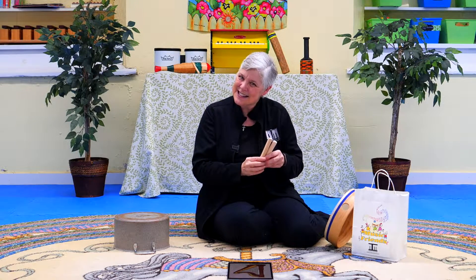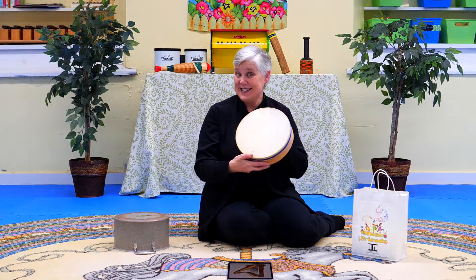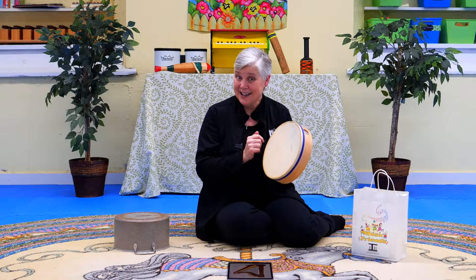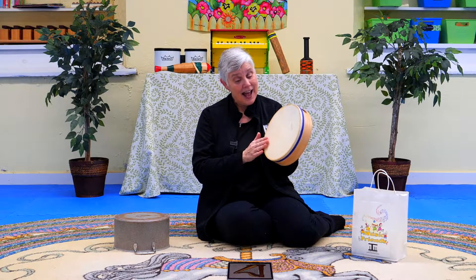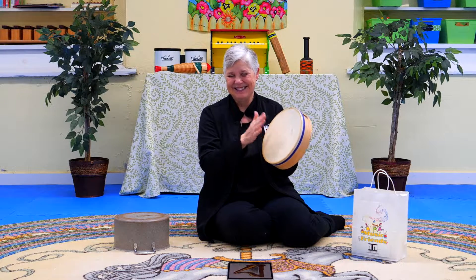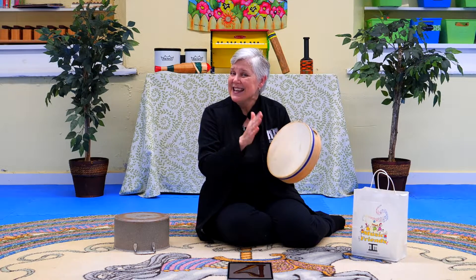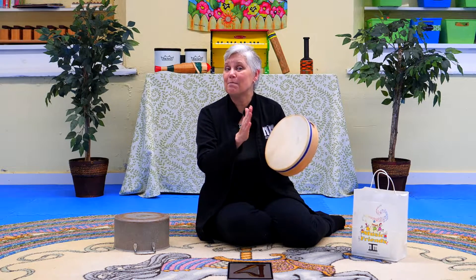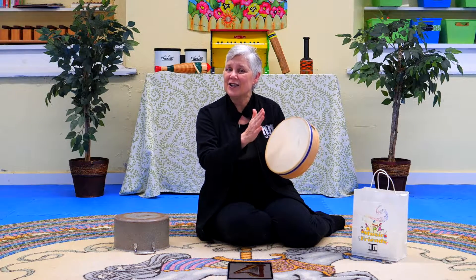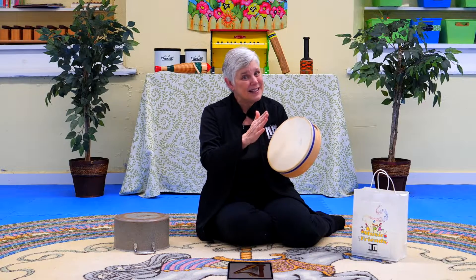That's a fun little sound, isn't it? Oh, here's an instrument right by me. This is a drum. Should we try tapping our drum? Here we go. I can tap on the outside or right in the middle. There we go. Little David, tap on your drum. Tap, tap, tap on your drum. Little David, tap on your drum. Tap, tap, tap.